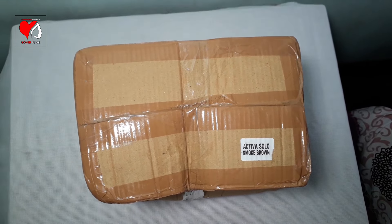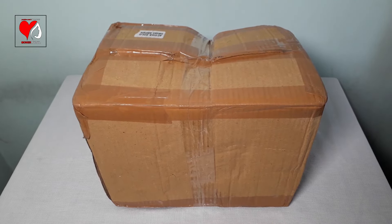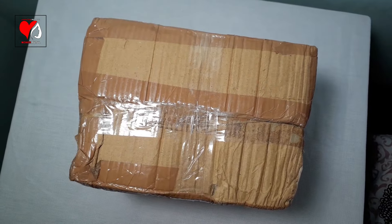The product has arrived by courier. There is a very big box pack with shipping-related details, a 4-year seal, and no tampering. Now we will open the box — let's start.